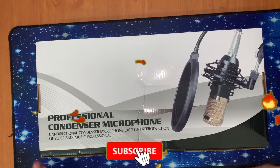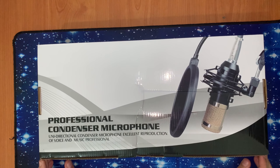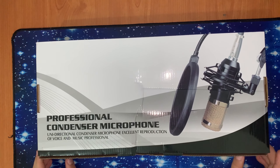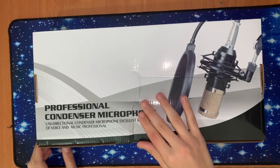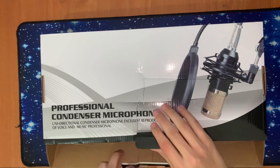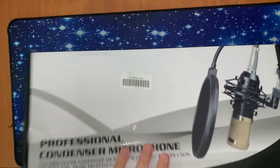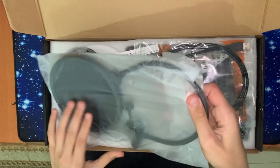Hi guys, in this video I'm gonna unbox the professional condenser mic — the directional condenser microphone, excellent production of voice and music, professional. I'm gonna open the box.